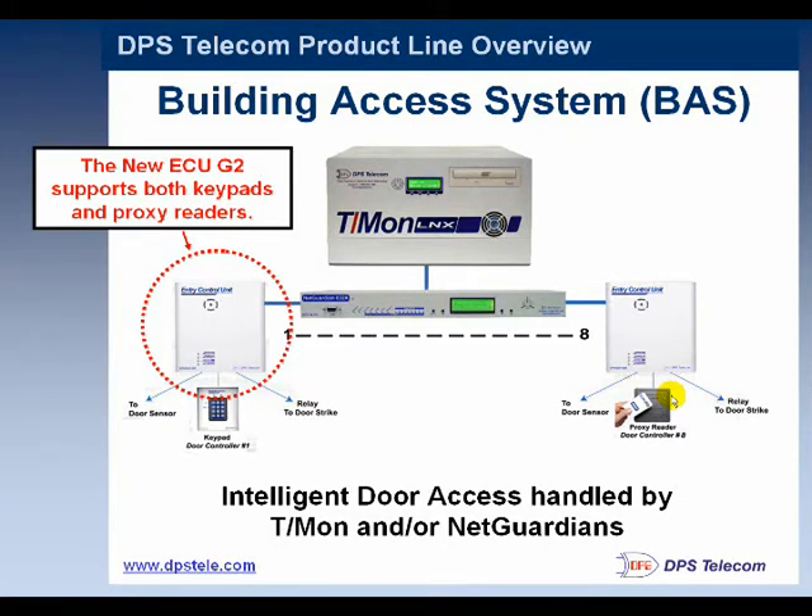Now, should all this fail for some reason and you do have an incident, you still have logs. So you can see which key came in and which key went out. That's critical in trying to reconstruct events and determine who's responsible for copper theft.